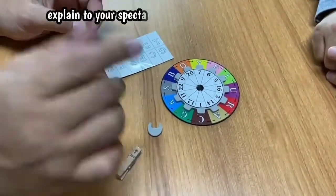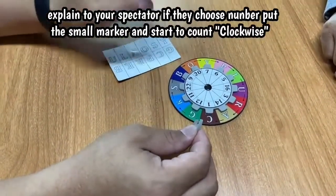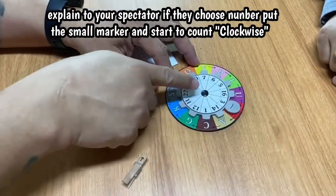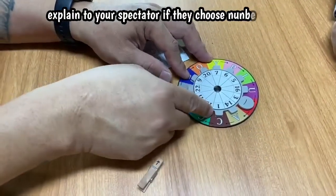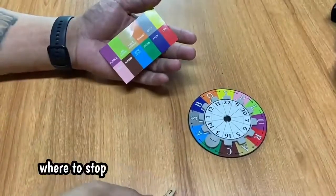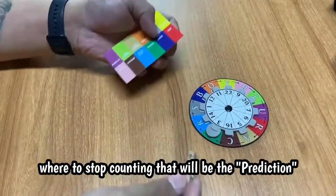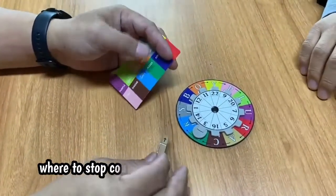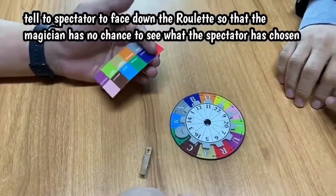Now this time I also have a marker sample. You choose a number — for example, you choose number three. You put this on the arrow like this with the marker, and then you count clockwise, just follow the arrow. So you count three: one, two, three. When you stop, use my prediction. I ask you what your color or letter is, and they will be together. Even I can choose any number you want, that's okay. When you finish, just place it down.